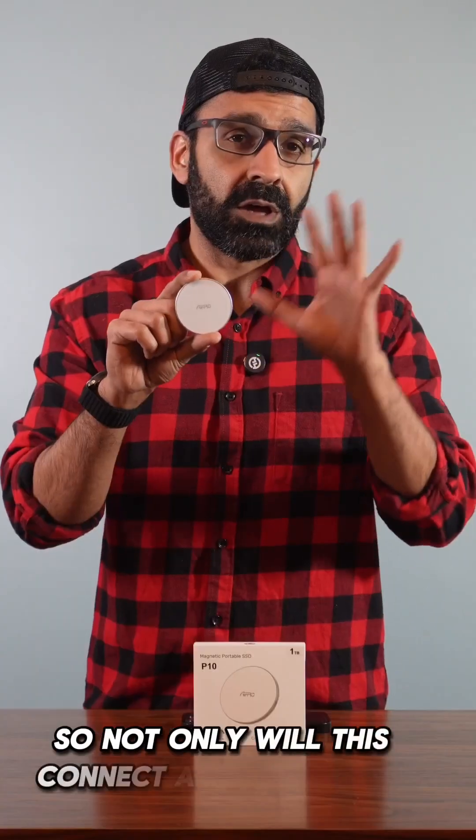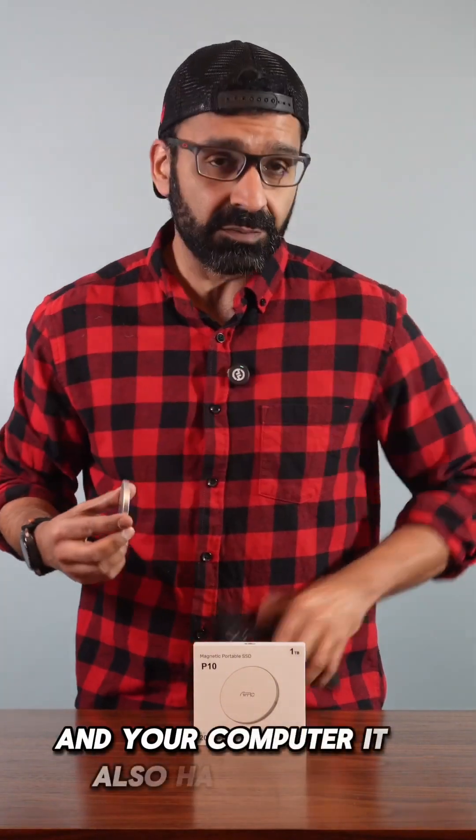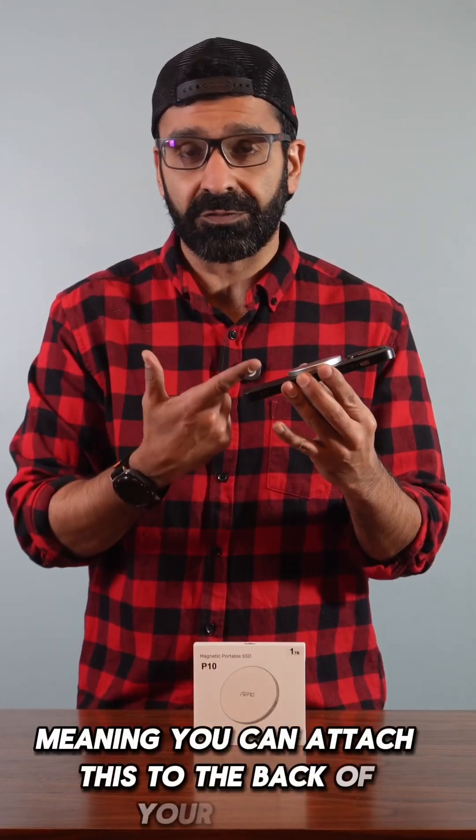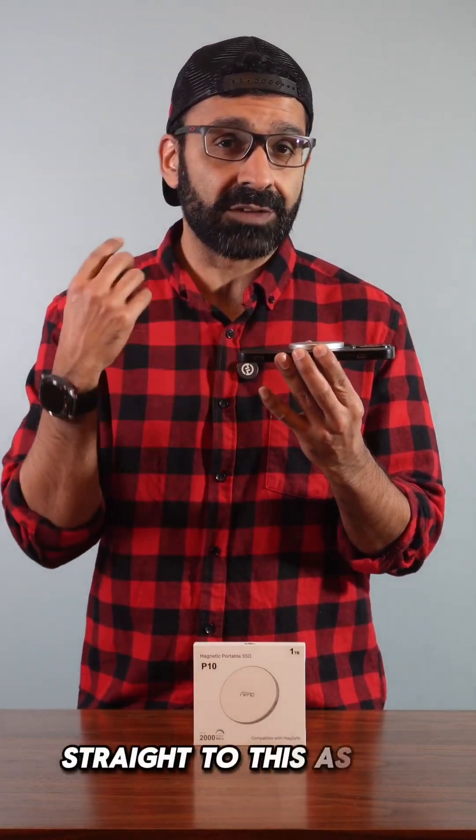Not only will this connect and work with your laptop and your computer, it also has built-in MagSafe with it as well, meaning you can attach this to the back of your phone and transfer data from your iPhone straight to this as a backup.